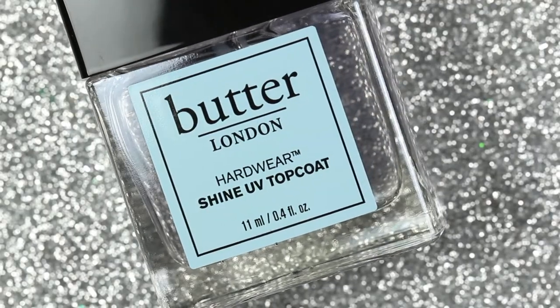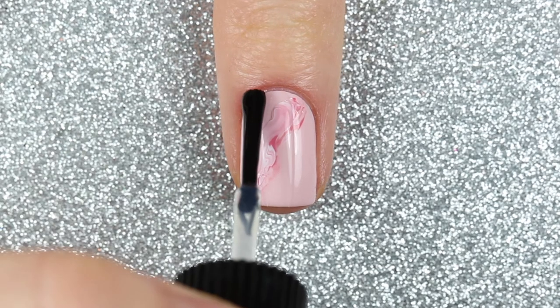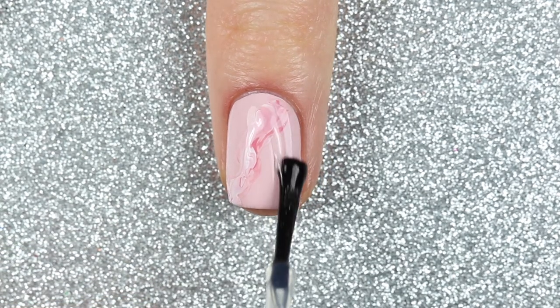Once that was dry, I finished off this design with one coat of Butter London's Hardware Shine UV Top Coat, which also comes with the Zodiac Nail Vault.